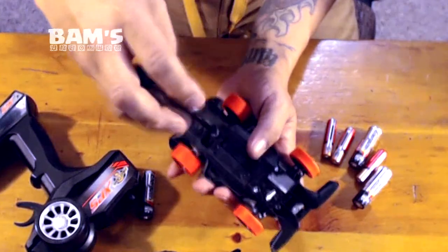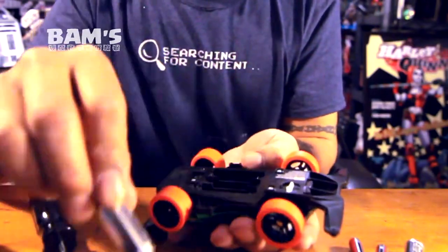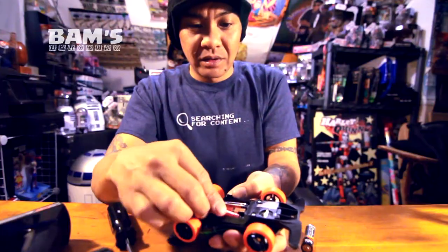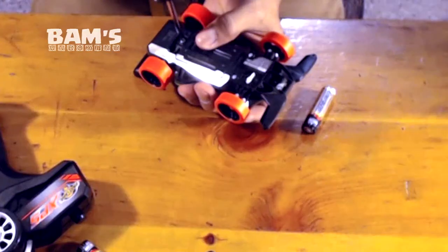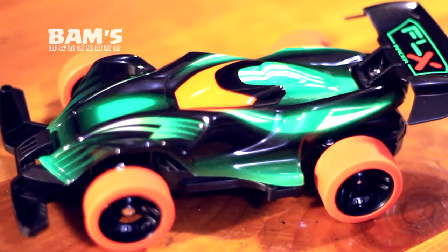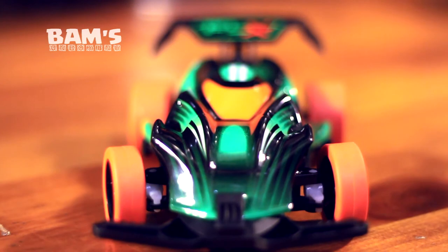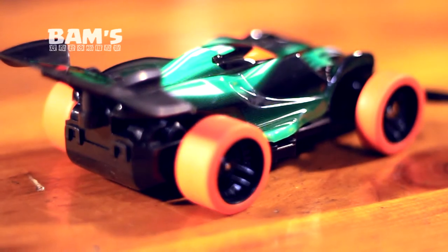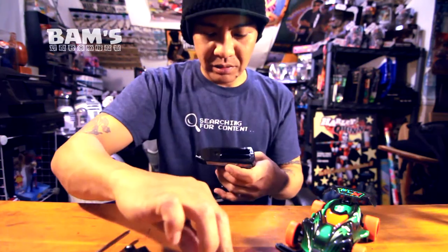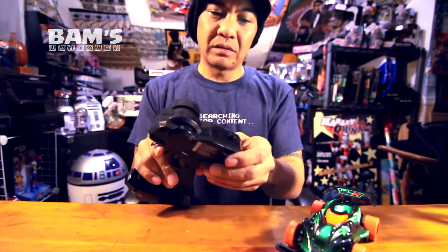Here's the opening from the bottom of the car. You got one, two, three double-A's — wait, triple-A's. Three triple-A's. And one, two, three. Cover that back up. There we go, that should be ready to go. One screw on the bottom here. Cool, that light is on.